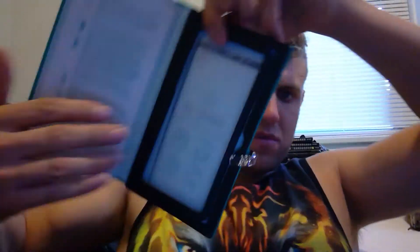So open this up — here's the actual screen protector. They were nice enough to include an alcohol pad to give my phone a wipe down.